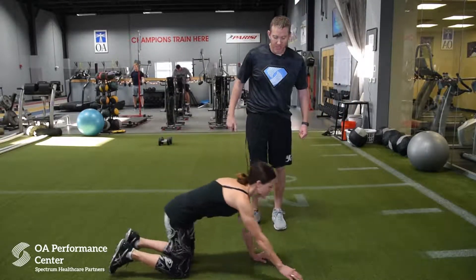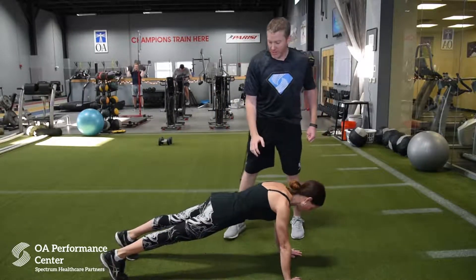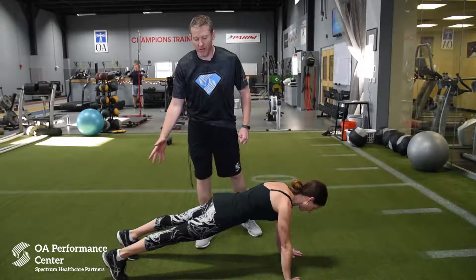Have Jackie set up in a push-up position first. Notice her hands are below her shoulders, her back is nice and neutral with her feet about hip to shoulder width apart.